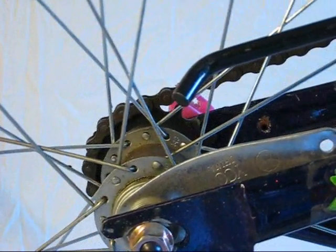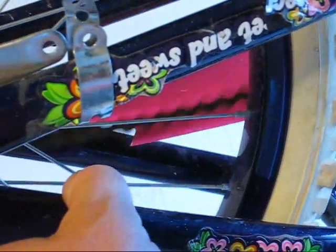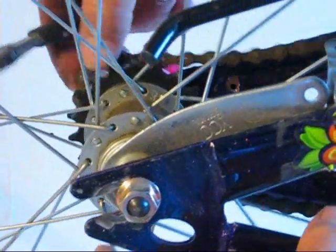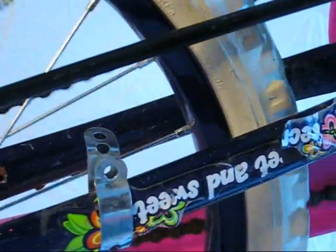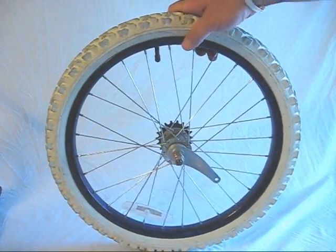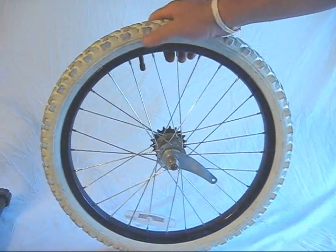Once you have the two nuts loose, you've got to move the wheel forward this way to loosen the chain up. Take the chain off the sprocket — you can see the chain is off the sprocket — and slide your wheel off of here. Take the sprocket off. Now that we've taken the kids' bike wheel off, we need to go ahead and take off the tire and the tube.